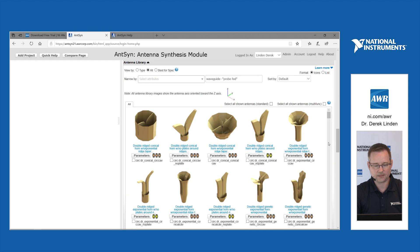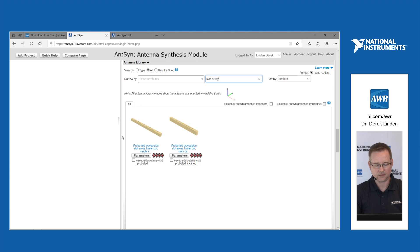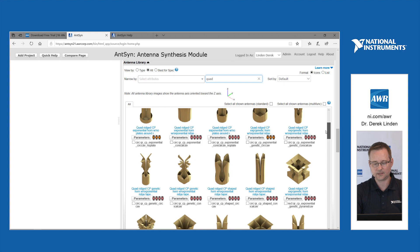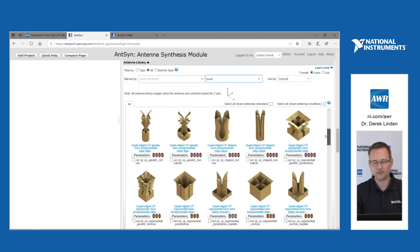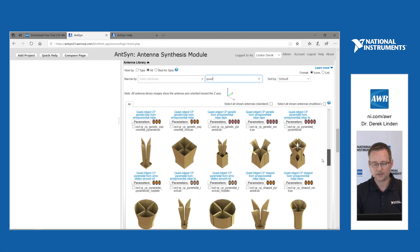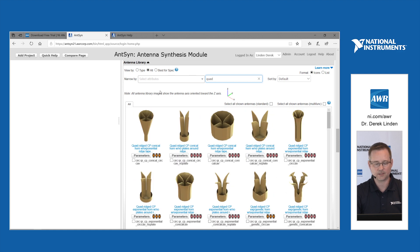In addition to the waveguide-fed antennas, we also have slot array antennas that have two different kinds of feed: either straight slots or the angled slot type. We also have quad ridged horn antennas, which allow you to have dual polarization or circular polarization — though we limit them to dual polarization. These antennas have many different types, sizes, and shapes to work with different kinds of solution spaces.